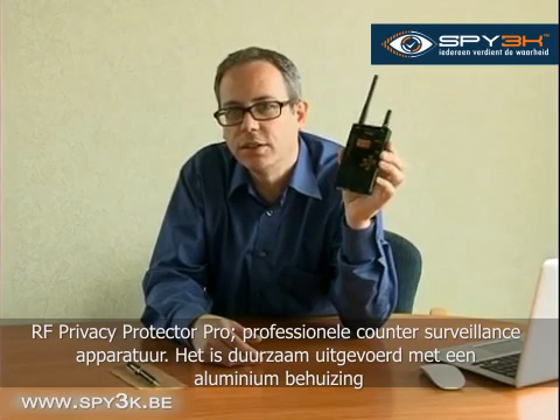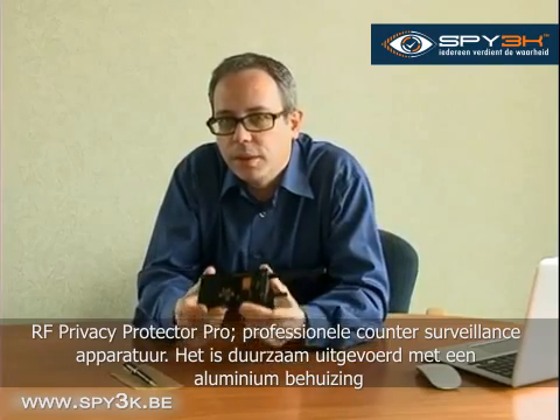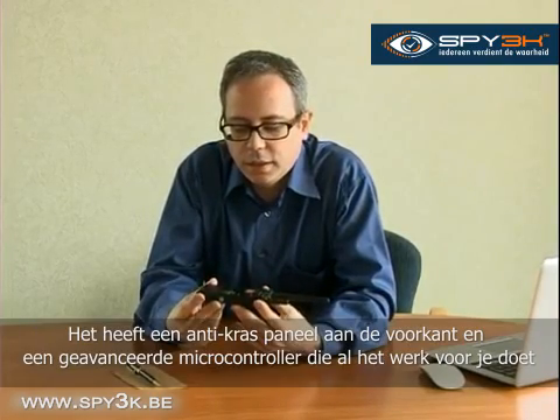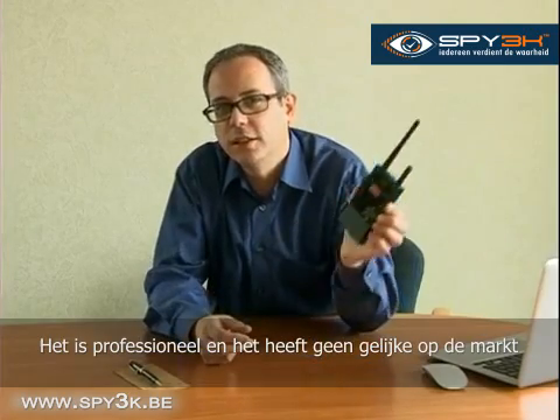Professional counter-surveillance device. It's durable, with an aluminium light body. It's got an anti-scratch front panel and a smart microcontroller inside that does the work for you. It's professional, and there's nothing else like it on the market.